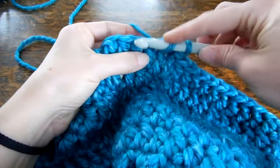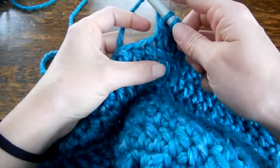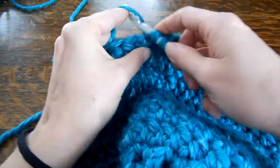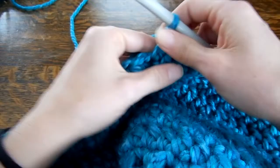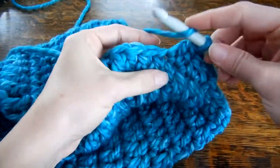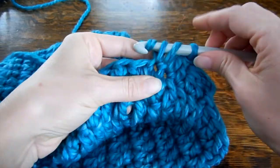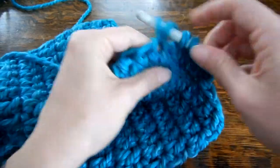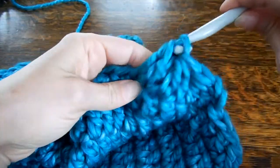So again, wrap it around, pull through, pull through 2, wrap it around, go through the next stitch, pull through 2, and pull through all. Now you're decreasing. Around, pull through, pull through 2, pull through 2, and then pull through all.